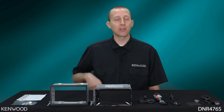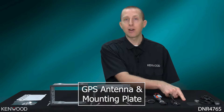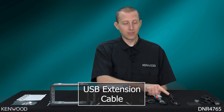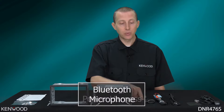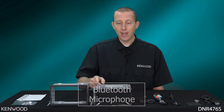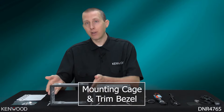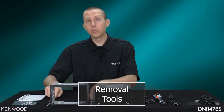Taking a look inside of the box, first you'll see the GPS antenna, and then the GPS antenna mounting plate. Next will be the USB extension cable, and then you'll have the wiring power harness. Next will be the microphone, and then of course the receiver itself, as well as the included mounting cage and mounting cage trim bezel, as well as a pair of removal tools.